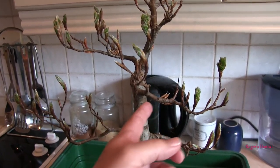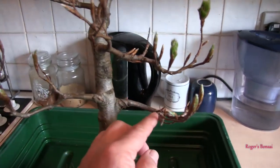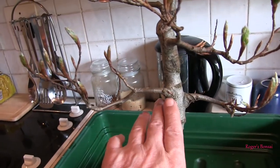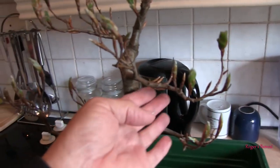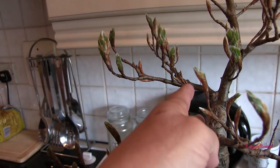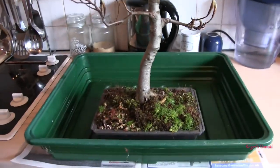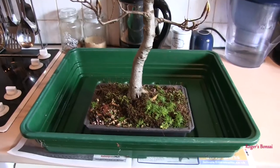I've got back budding on this branch — one single back bud there, and bits that I thought were dead have actually shot out. This one hasn't done much back budding, which is a pity because it is a main branch, but I've got one here and a possible there. This one has done exceptionally well and pushed out quite a few buds much farther back down the branch. So it's going to have quite a bit of growth this year, and this hasn't been repotted for a very long time, so I'm not leaving it another year.